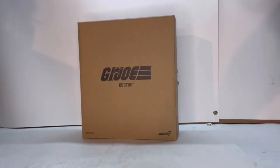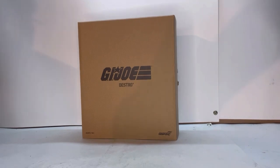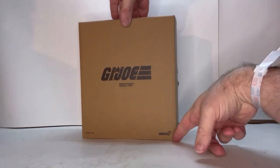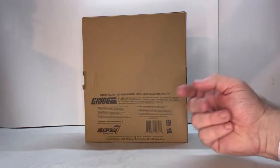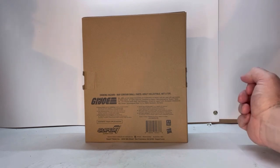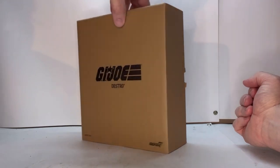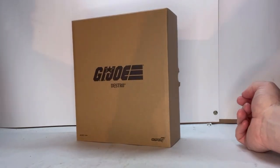First off, he gets delivered in this brown box. It's pretty simple. Got the Joe logo on it, his name, and Super 7 down here in the corner. You got some legal on the side. This is just to help protect the actual box that he comes in, so if you're somebody who likes to collect figures and keep them in packaging, the actual box doesn't get damaged.